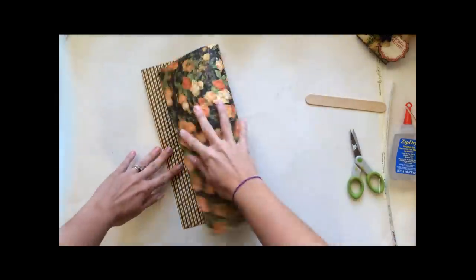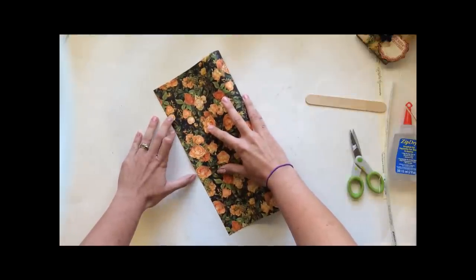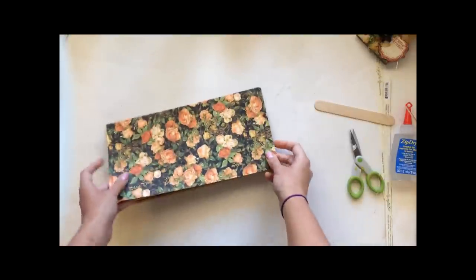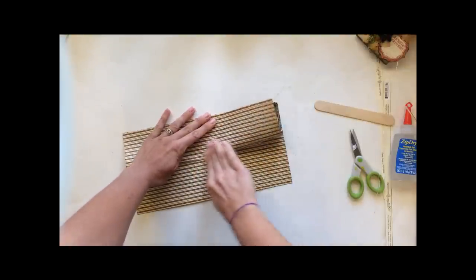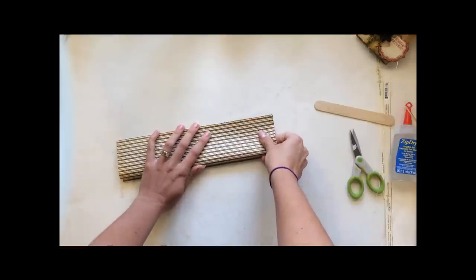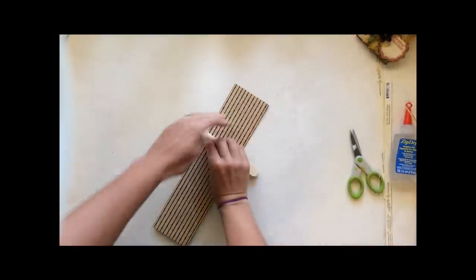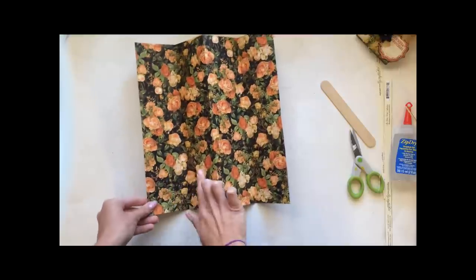Then fold it the opposite way. Some people say you can use your scorer for this, but you can run into a snafu if you didn't trim that strip off perfectly. So in my book, folding by hand is just easier. Now we've got it like this — take this flap, fold it back so it meets the edge and smash it down, then do the exact same thing on the other side. Use your bone folder or a popsicle stick — it gets the job done. You're going to end up with one, two, three, four, five, six, seven, eight little squares.